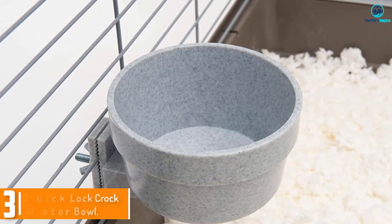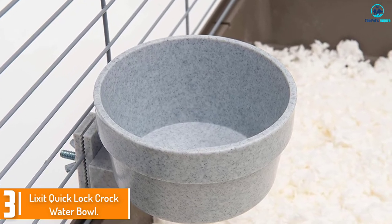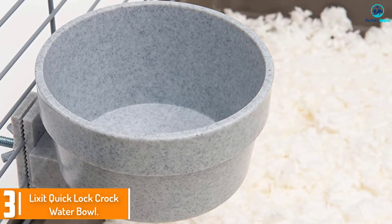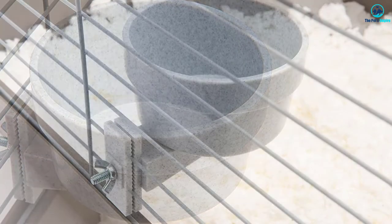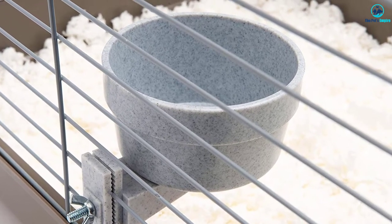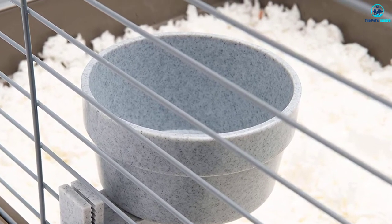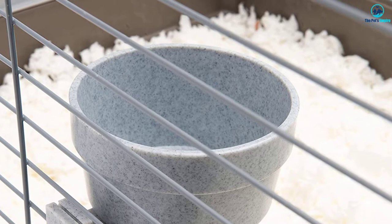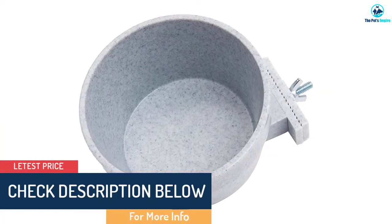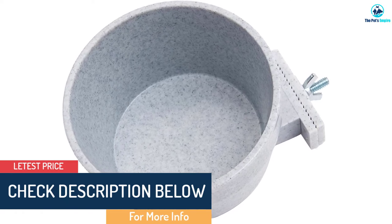At number three we have the Lixit Quick Lock Croc Water Bowl. The Quick Lock Croc small animal bowl from Lixit is a simple plastic bowl that twist locks onto the side of any wired cage. It can be installed or removed in mere seconds and it won't tip over since it's locked into place, but it's much more expensive than other similar products that do the same thing.